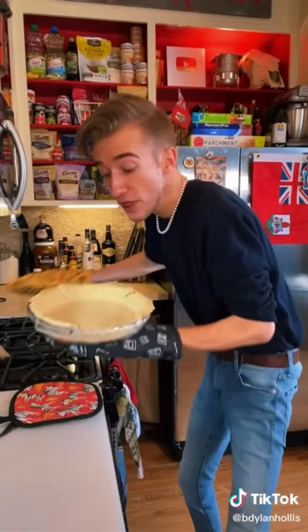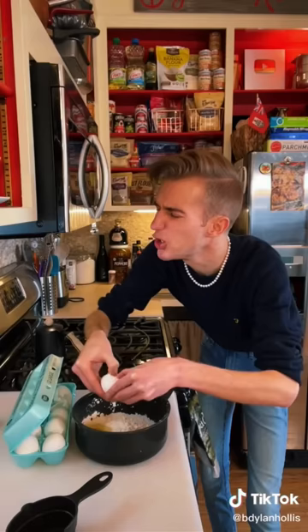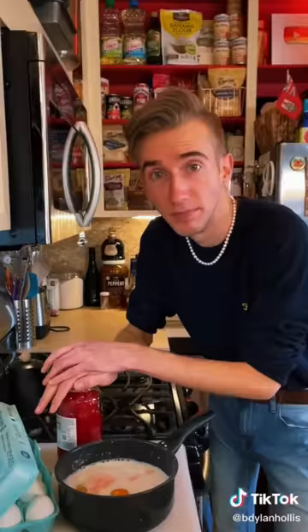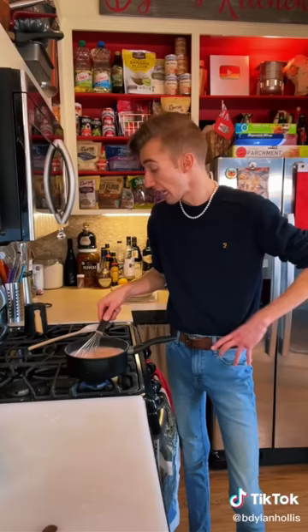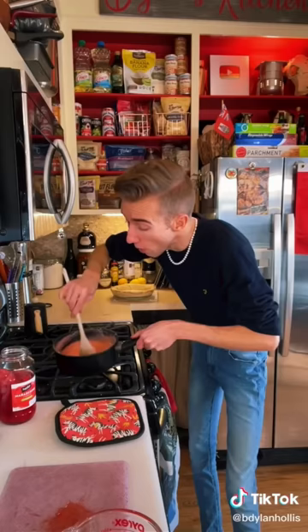Blind bake at 425 for 15 minutes. This finished a bit early — happens to the best of us. Into a saucepan goes a cup of sugar, quarter cup cornstarch, two eggs, two cups of milk, quarter cup of cherry juice. Hopefully it'll be pink. Bring this to a boil and stir constantly. If your hand gets tired, just keep going — I'm single, so I'm used to it. Once it's thickened, remove from heat and add in a half cup of chopped cherries.